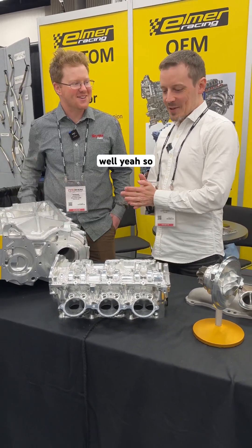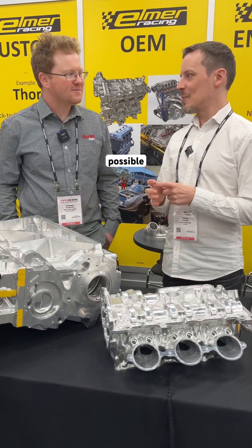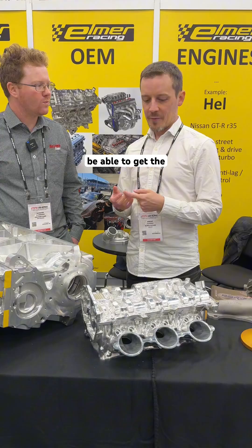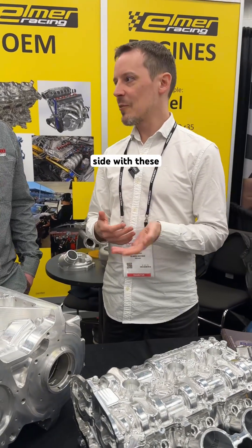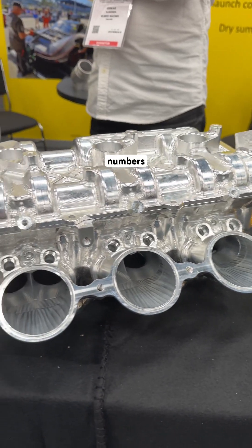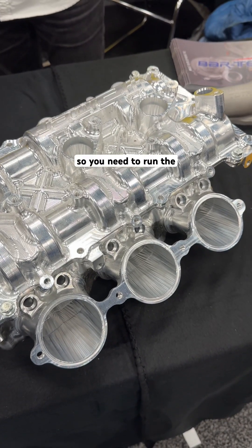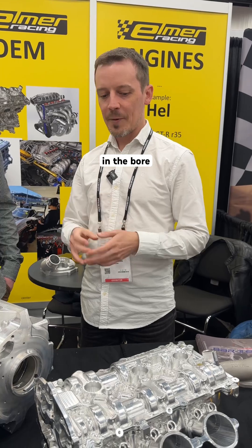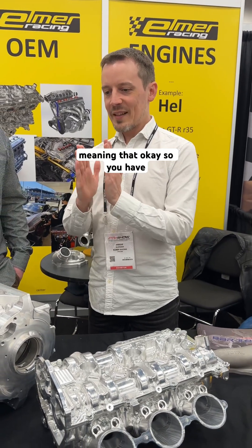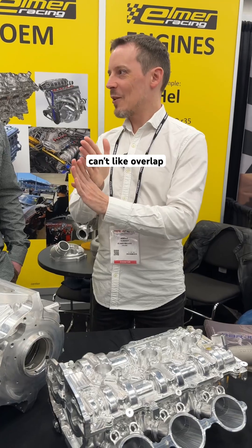So starting from why that happened — we want to run the largest valves possible to get enough flow, especially on the exhaust side. With these very high power numbers, exhaust valve flow is very limiting. You need the largest possible valves, which means the largest possible bore to fit the valves in. But larger valves can't be placed closer together because they'd overlap.